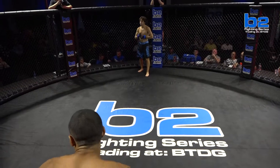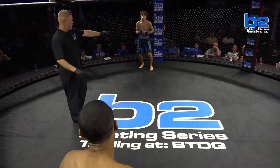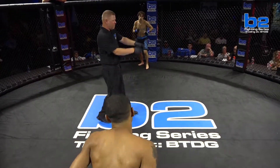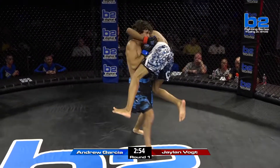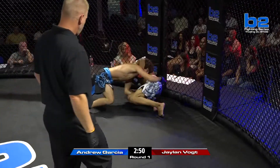Jalen Vogt, Andrew Garcia, both making their amateur debut. Both guys going to come out — I'm sure this is going to be another one with fireworks. This guy's to the center of the cage here, and the head kick almost lands right away. Vogt right away on the head kick, straight to the neck.